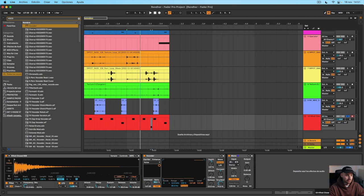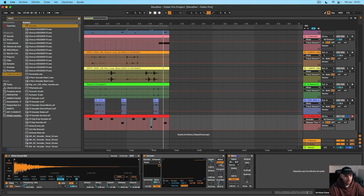The dry-wet is gonna be like in the half at 50%. And what I do is play with the release. So we're gonna go into that.